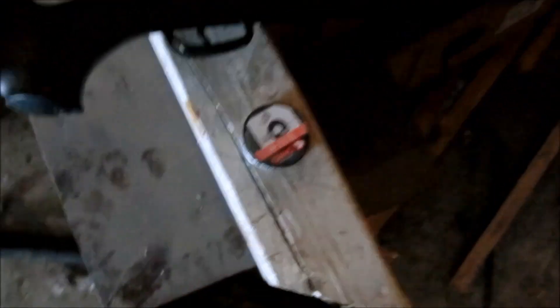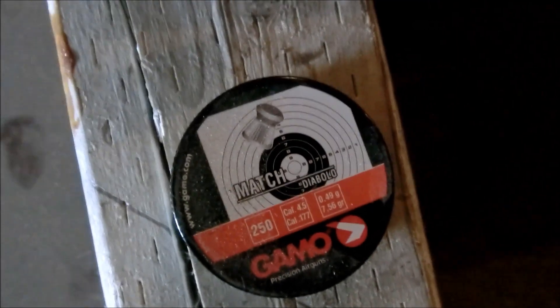Happy New Year's, guys. Have a great one. I was shooting with the Gamo Match Wad Cutters from about 10 yards with my Gamo Big Cat 1250. You can check out the review for that on my channel, and be sure to subscribe.